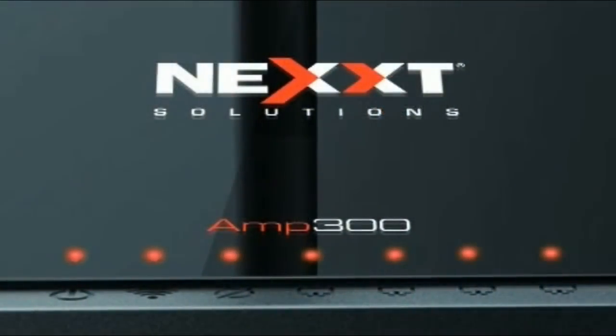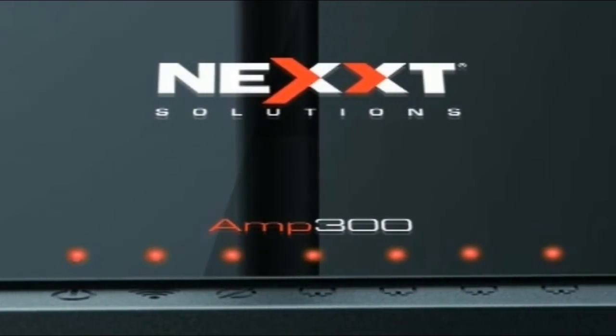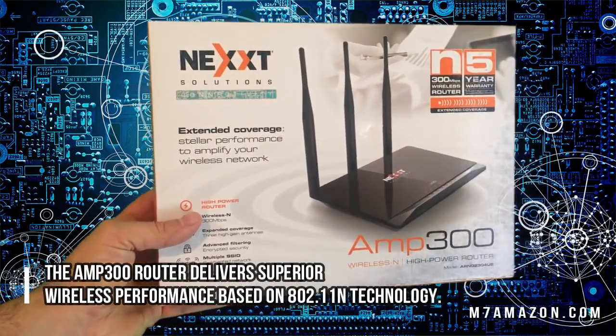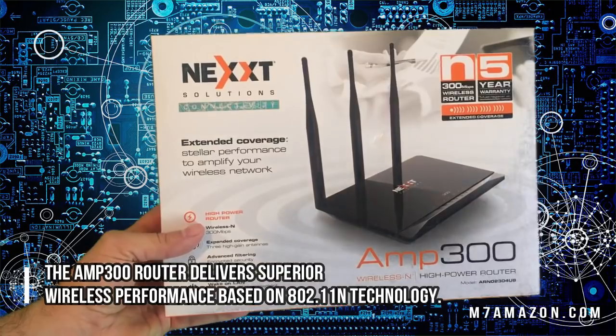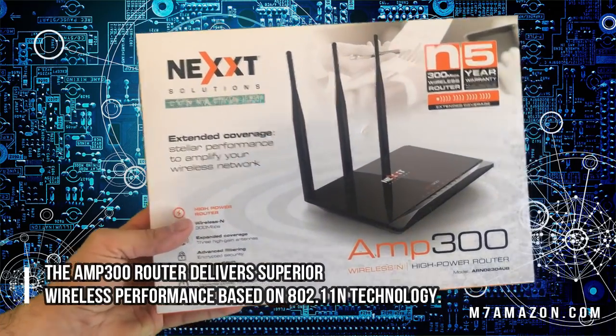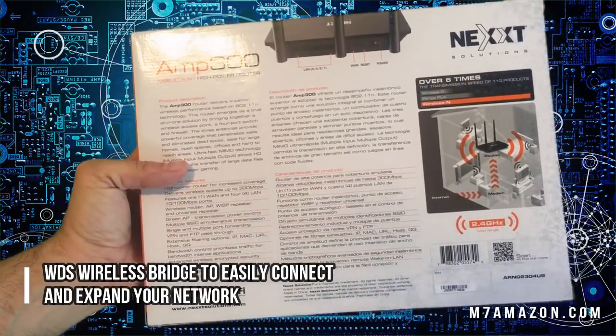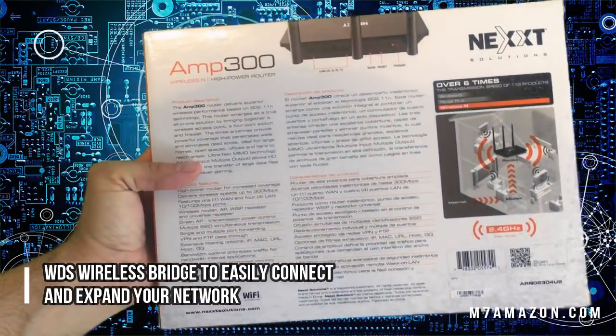The directions are easy to read and in color. They're in English and in Spanish in case you habla español. The lights indicate that it's working and you're ready to go. The AMP 300 is a high quality router and I think a lot of people underestimate the importance of a good router. You pay a lot of money for your internet service, so upgrade your router today to something like this.